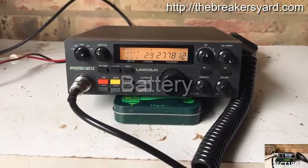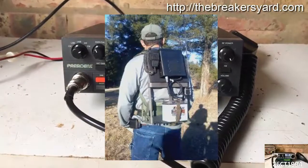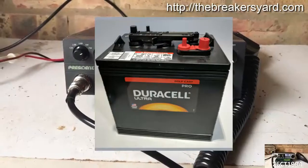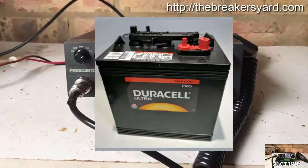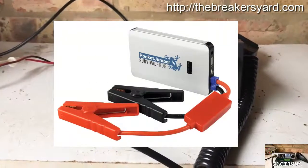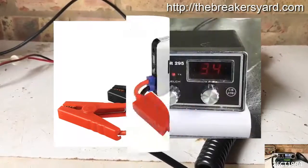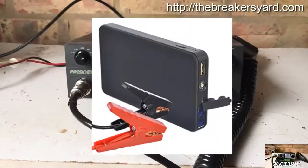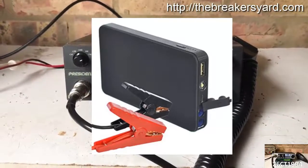Until relatively recently, one of the biggest challenges when planning a portable CB radio activation was the best way to power the CB, since the ideal batteries are normally equivalent to a car battery or golf cart battery. The obvious problem is the general size and weight of these batteries, though there have been those strong and fit enough to carry a full-size car battery up a hill. In more recent years, there have been a flurry of power packs or car jumpers that can be charged up and are powerful enough not just to start a car, but to power a CB radio for several hours. These new power packs are light enough and small enough to fit in the palm of your hand, making them ideal for portable CB radio activations.